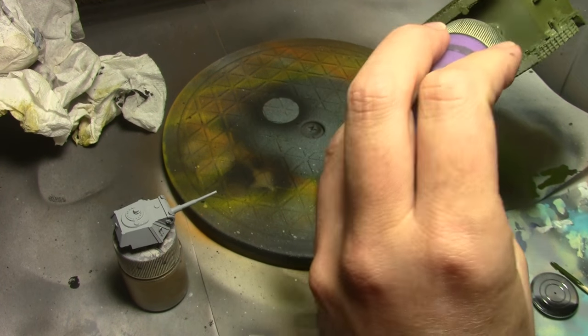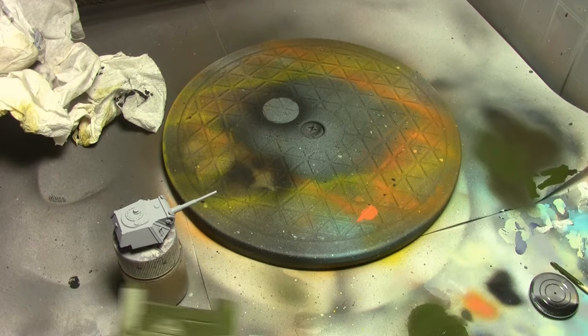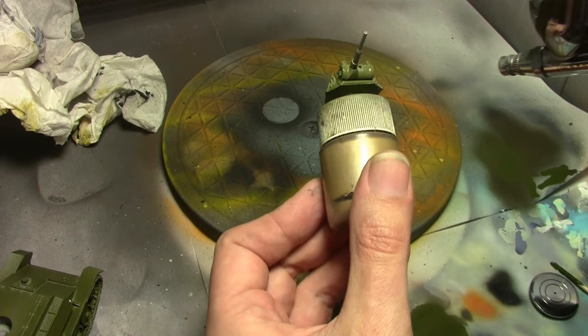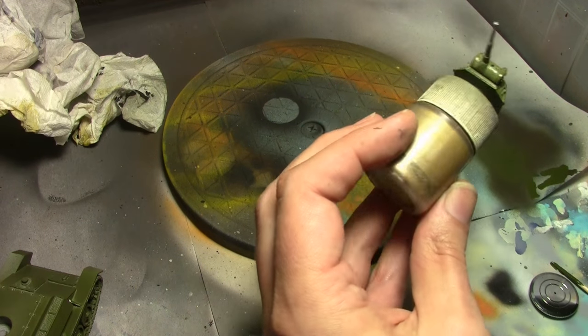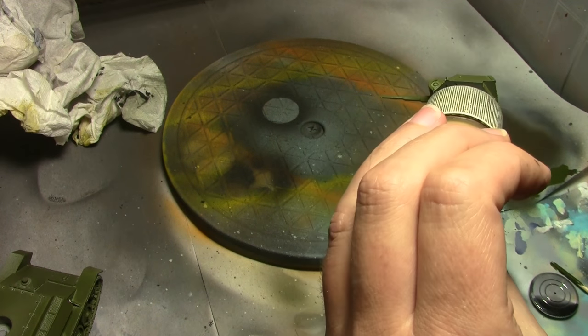After the primer we start with an undercoat. It's a mix of Vallejo Model Color Olive Drab mixed with some Vallejo Camo Olive Green. This is basically just an undercoat to get us in the ballpark of where we're going to be for our first base coat color.